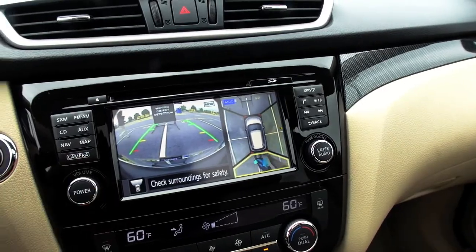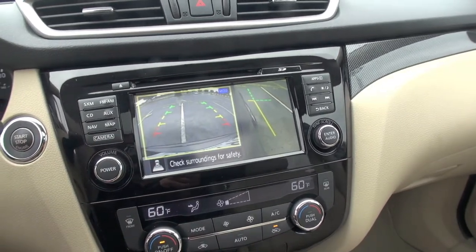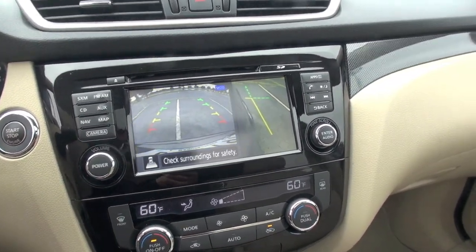If you hit the camera button again one more time, this will also give you a nice curb view so you can see the side. This would be good for, like, a parking maneuver or something like that, or if you're at a stoplight at a low speed, you could also activate that.